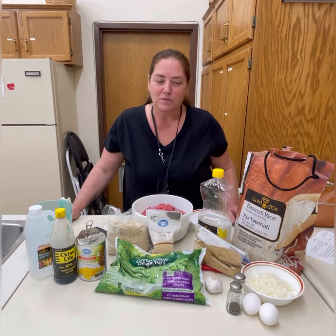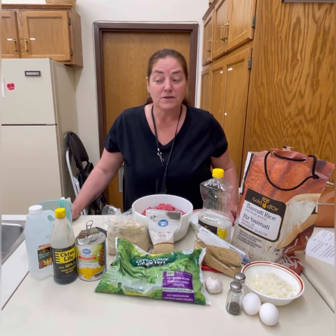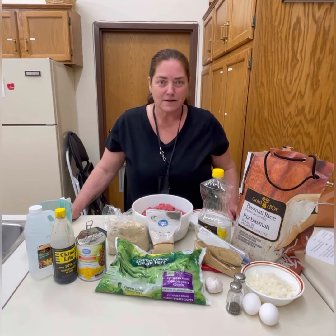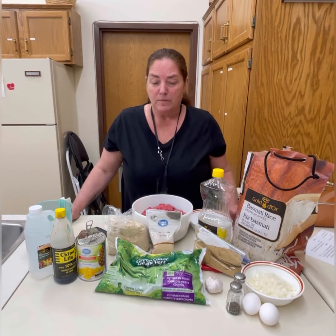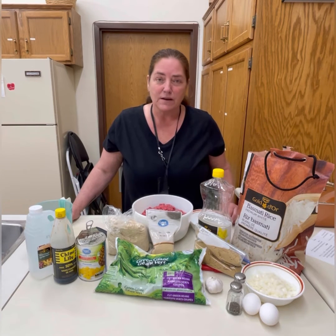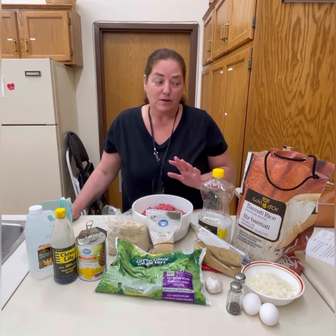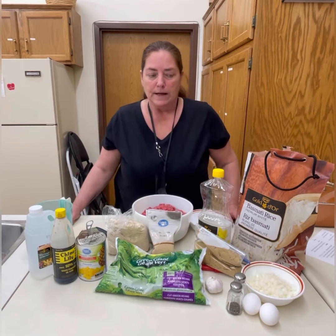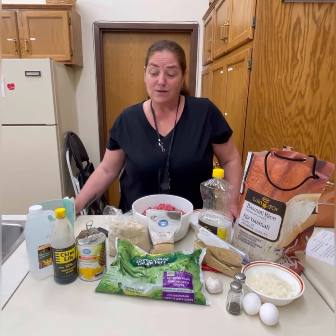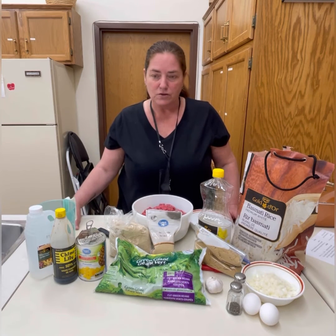Good morning everyone and welcome to the One Pot Wonder. We are in session five of class six, which is generally the end of our session, but good news — this week we're able to extend our program for another two weeks. That is thanks to all our sponsors and donations that came in, giving us a budget surplus, so we're going to carry on again until June first.